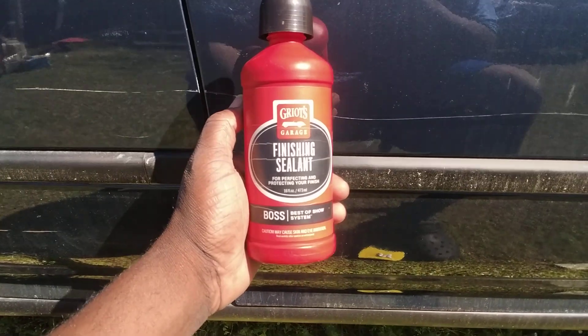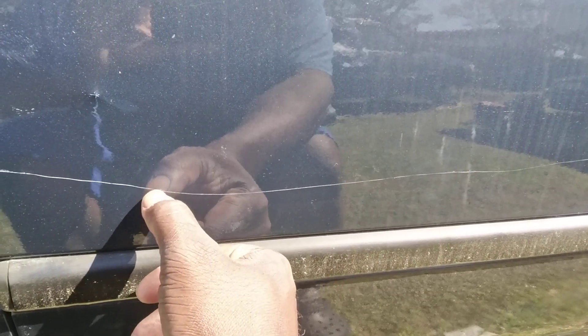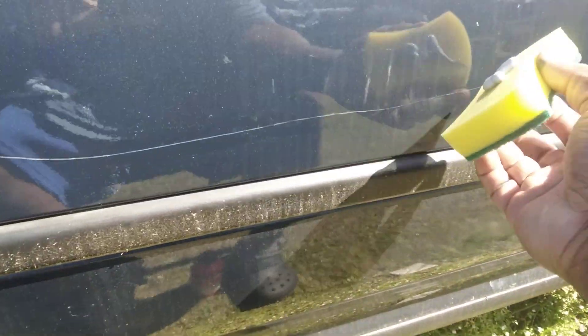So we're going to see what this stuff will do on this scratch. Your thumbnail goes right down in it, so that's no help — it's a thumbnail scratch. But we're going to see if we can make it a little better anyway.